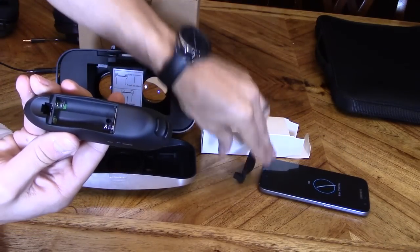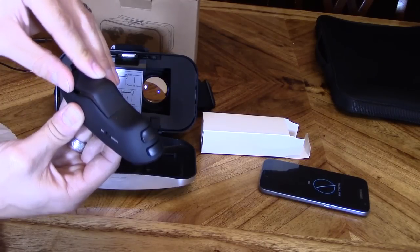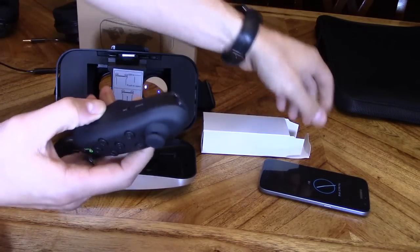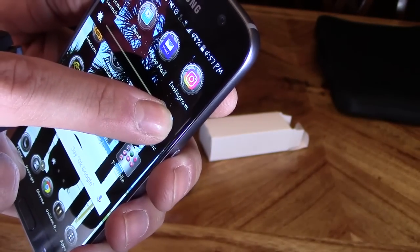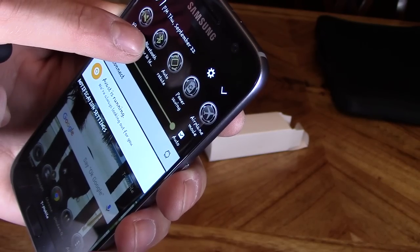Let's go ahead and put the batteries in. It does not come with batteries — you're going to need two AAA batteries. Switch that to Android mode. You want to increase your brightness, then turn on auto rotate, and turn on your Bluetooth.